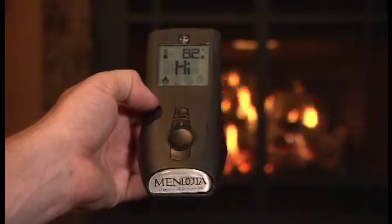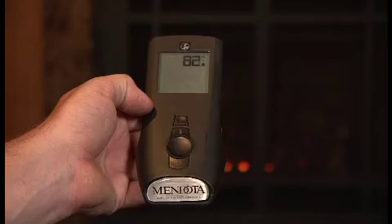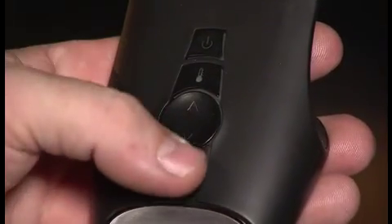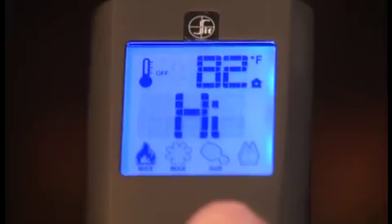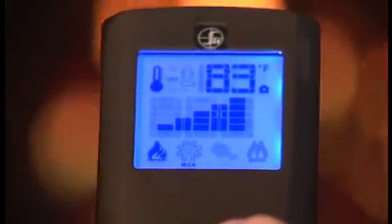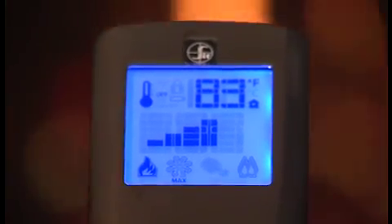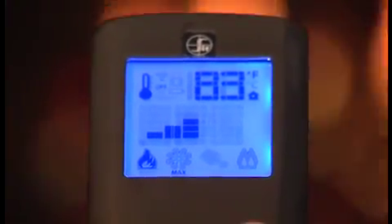In manual mode, the appliance will ignite and start on the high setting. In normal thermostat or smart thermostat mode, your fireplace will only ignite if the set temperature is greater than the room temperature. Turning off your fireplace is as simple as pressing the on/off button. To change the heat output, press the mode button until the heat output icon is displayed. There are six heat output levels available.